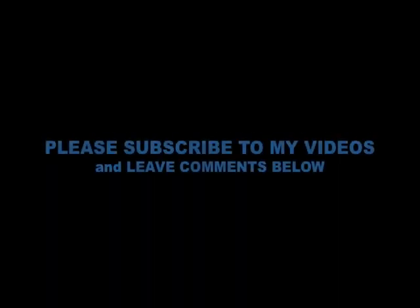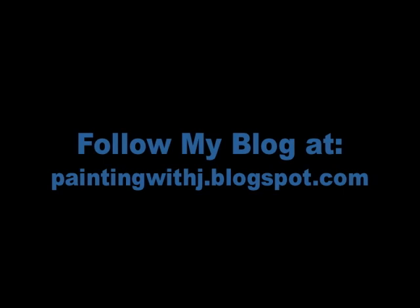And that's it. Thank you to all you amazing people out there for watching my videos. Feel free to subscribe and leave comments below. You can follow my blog at paintingwithjay.blogspot.com for more tips, reviews, and tutorials. And most importantly, remember to take your time, enjoy yourself, and have fun.